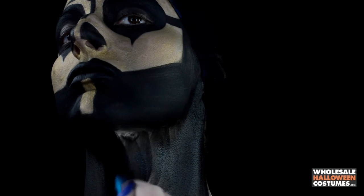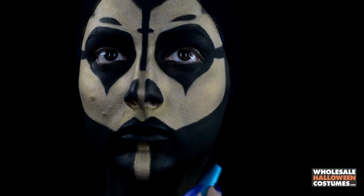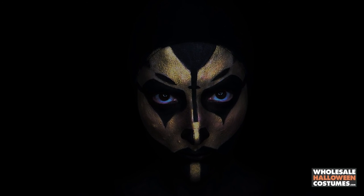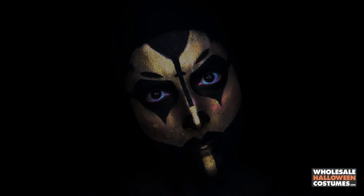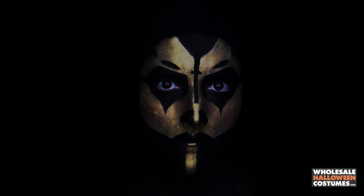That is the entire painting of Gold Dust — I really hope you guys enjoyed it! Don't forget to like, share, favorite, and subscribe to Wholesale Halloween Costumes, as well as check out my channel for more crazy looks that I create. Thanks for watching, bye!